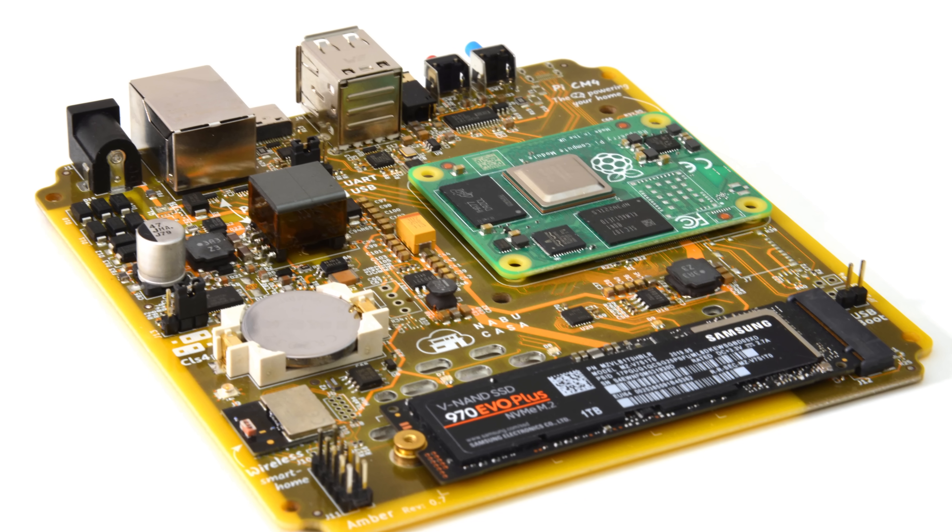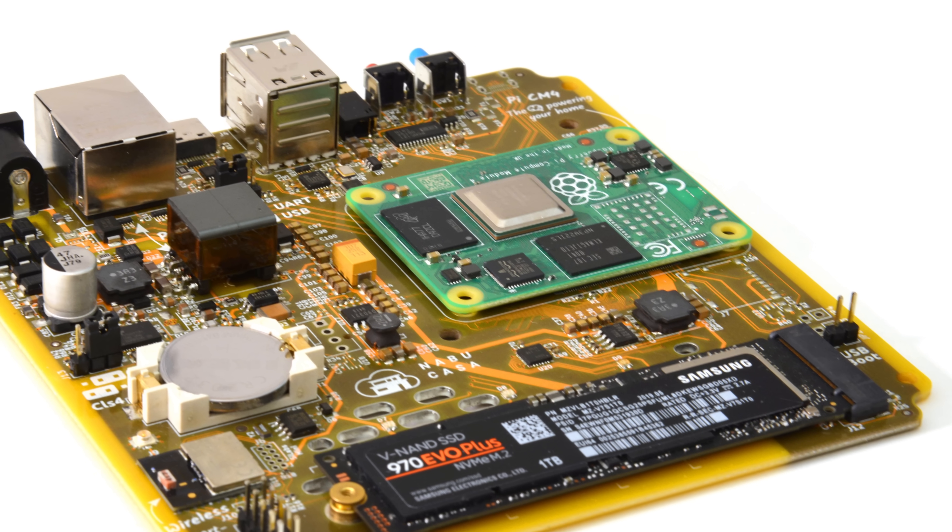Amber is an all-in-one hub that has everything you need to get started with a smart home, but also offers flexibility for future upgrades as your smart home grows. At the heart is a Raspberry Pi Compute Module 4, which can be removed, swapped, and upgraded at any time with one that has more RAM, storage, and connectivity, or even potentially upgraded to a new board when those are released.